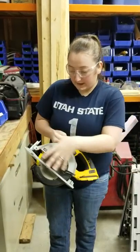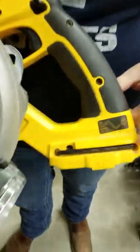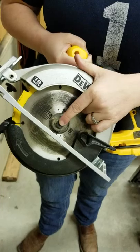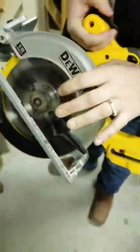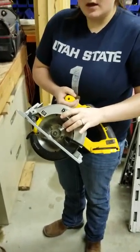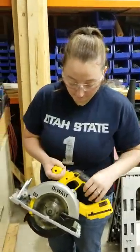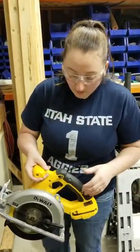Next we're going to talk about the components and the parts of the circular saw. The first thing is this little allen wrench right here, and what that is for is to change the blade. And to go along with that, we have this little blade catch down in there. What that does is it keeps the blade still while you're changing it, so that the blade's not free-handing while you're trying to loosen it off — so you don't cut yourself on the blade.